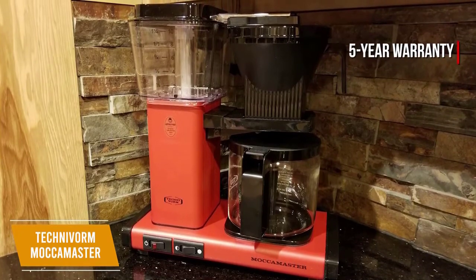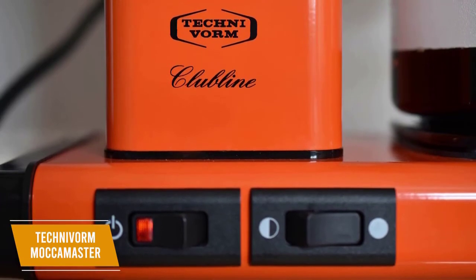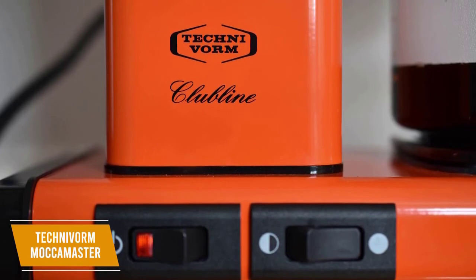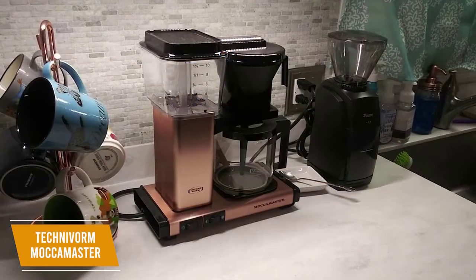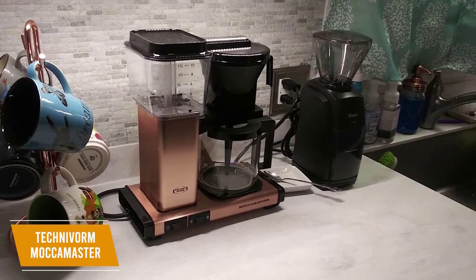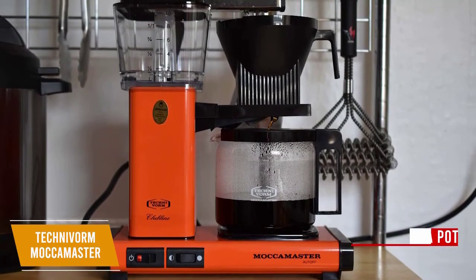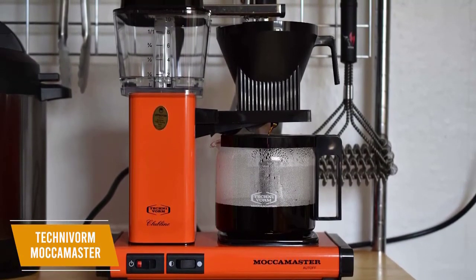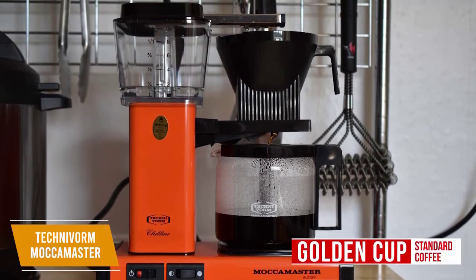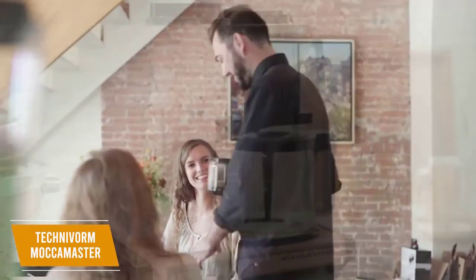It even comes with a generous 5-year warranty and replaceable parts for excellent future-proofing. Its top-notch efficiency and performance differentiate it from competitors, and the innovative copper heating system can reach industry standard temperature in under a minute. Even though it lacks convenient programmable features or an automatic timer, it brews exceptionally quick and can produce an entire pot of coffee in around 6 minutes. It utilizes a showerhead design with a 9-hole spray arm to deliver even water saturation, and it lets the water cool from boiling to prevent excessive bitterness. This results in consistent, high-quality golden cup standard coffee, and you also get a useful automatic drip stop function that pauses the brew when you pull the carafe out to prevent spillage.